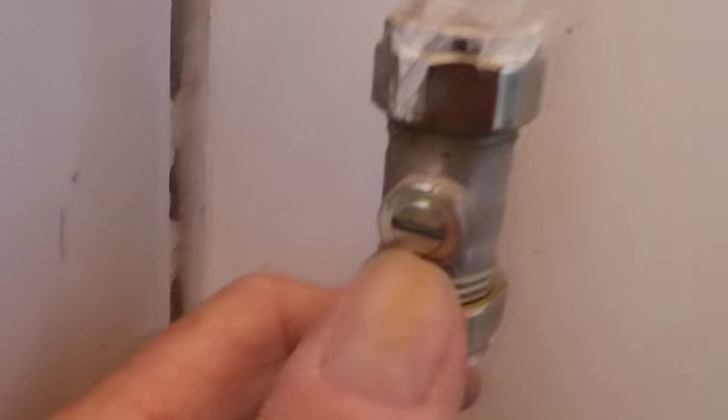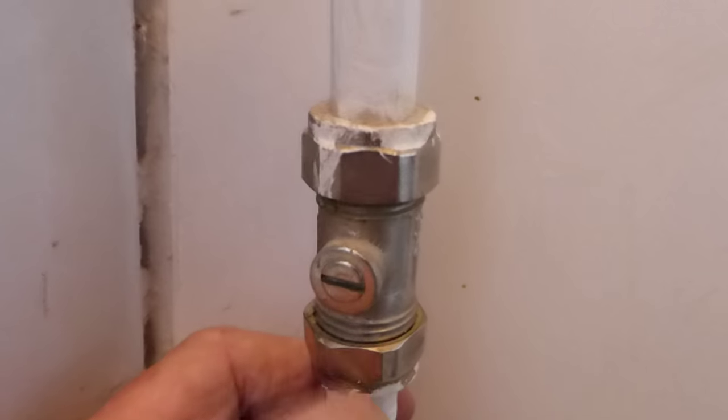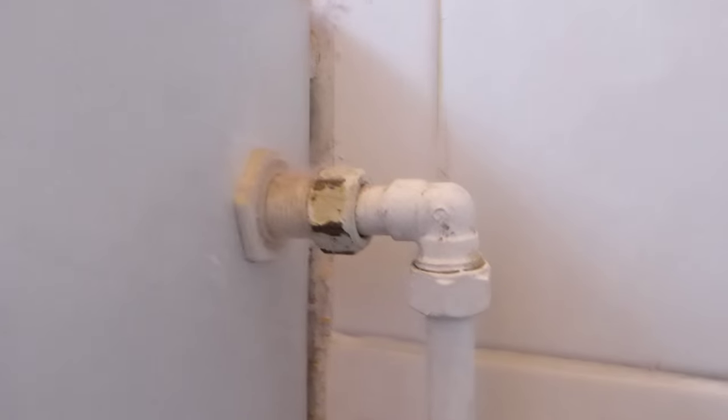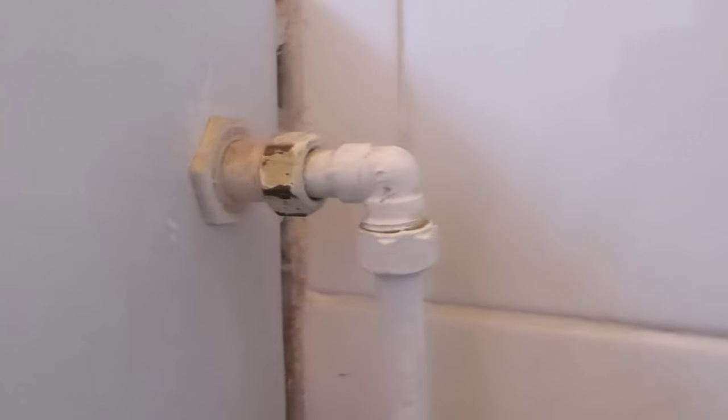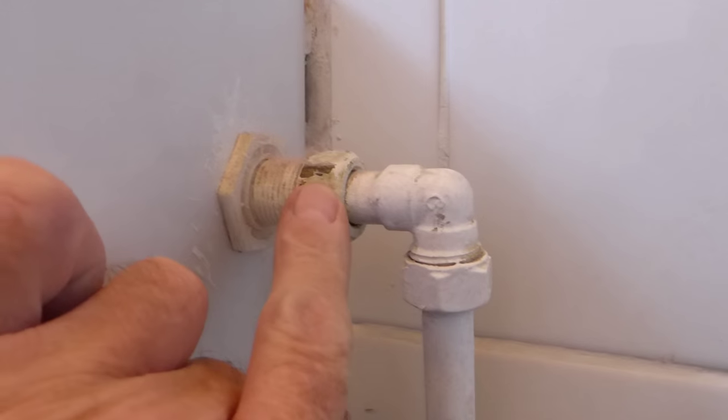First of all, we make sure we turn the water off. It's off there on that little valve. If you've got one of those you can turn it off without affecting anything else. If you haven't, just turn your water off down at the mains, or up at the tank if it's a low-pressure fed one.